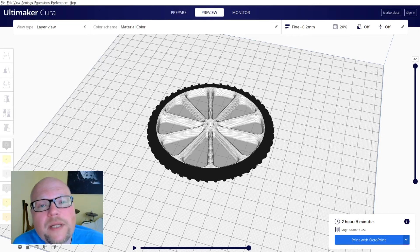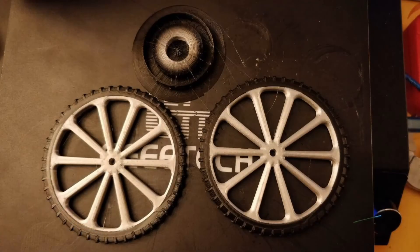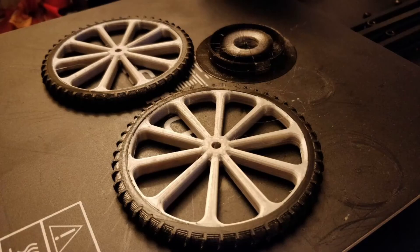So what does it look like printed? Let's have a look. I printed two of them — because bicycle — and here's my prime tower to prime the nozzle for color changes. We have a second perspective here and it comes out very clean.